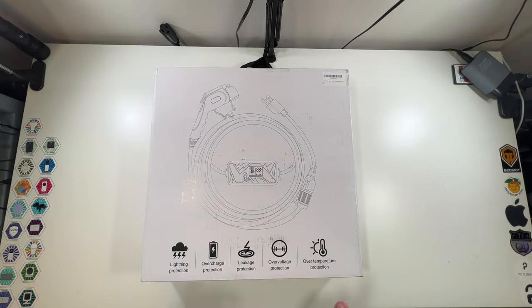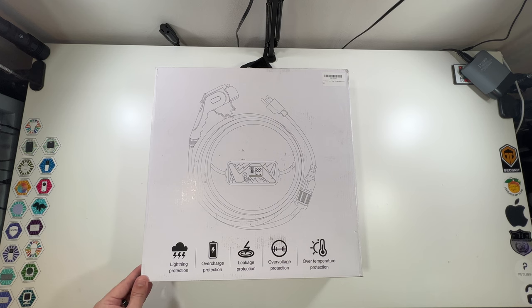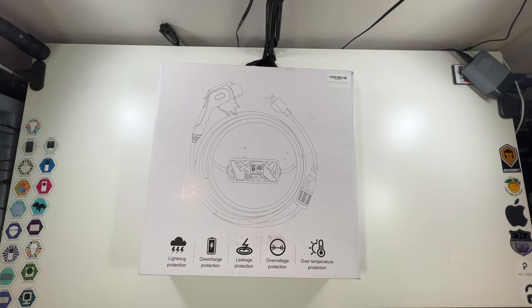The back lists: over-temperature protection so if it gets too hot it'll cut off; over-voltage protection; leakage protection; over-charge protection so it won't just keep pumping electricity into your EV — it charges to what it needs; and lightning protection. It also looks like it has a nice little digital screen.